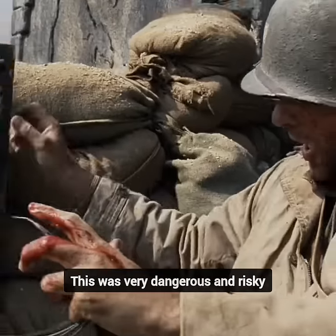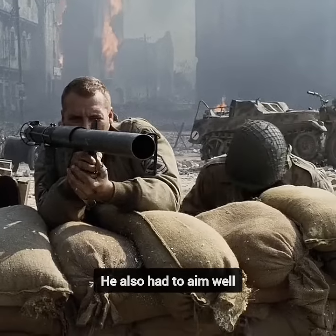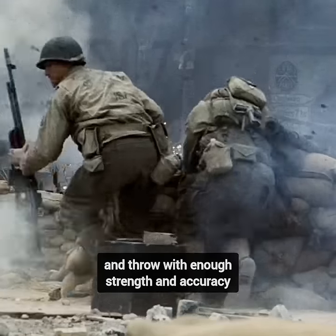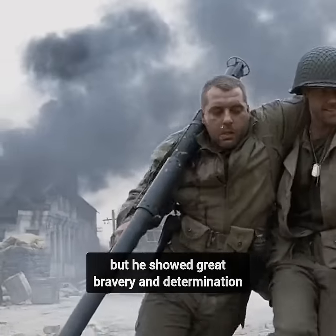This was very dangerous and risky, as the mortar round could explode in his hand or near him. He also had to aim well and throw with enough strength and accuracy. He did not manage to destroy any tanks, but he showed great bravery and determination.